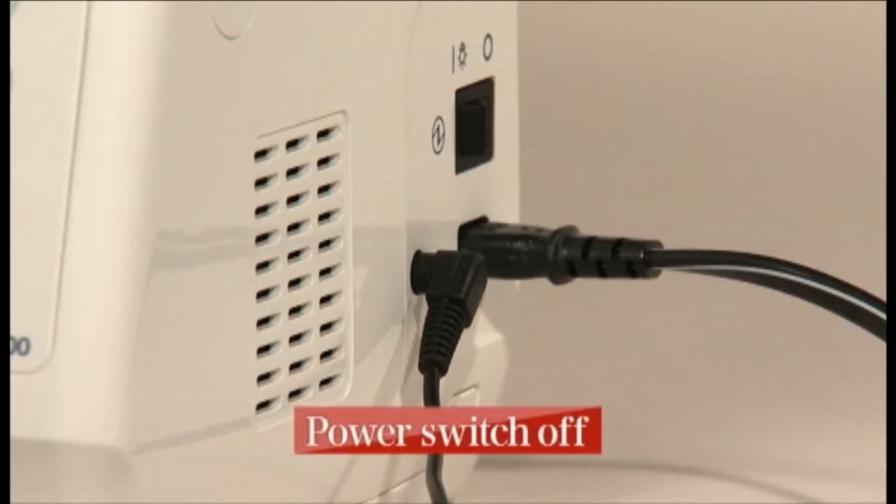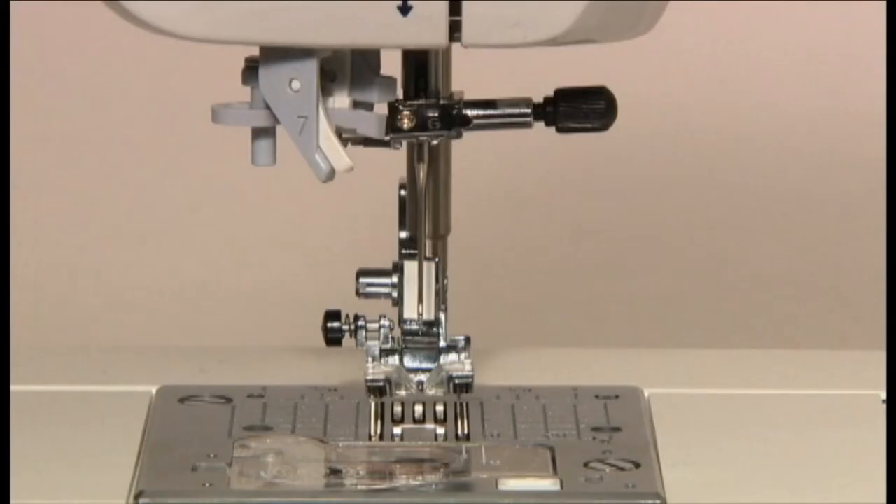Always turn the power switch off before replacing the needle. Use a regular household sewing machine needle.